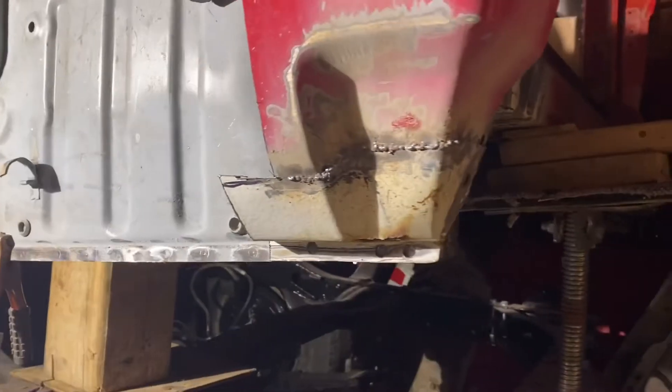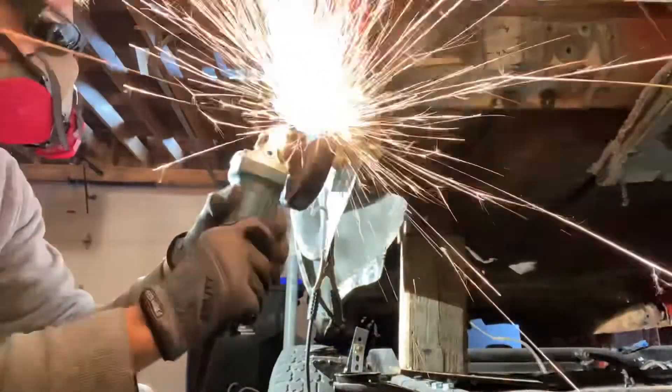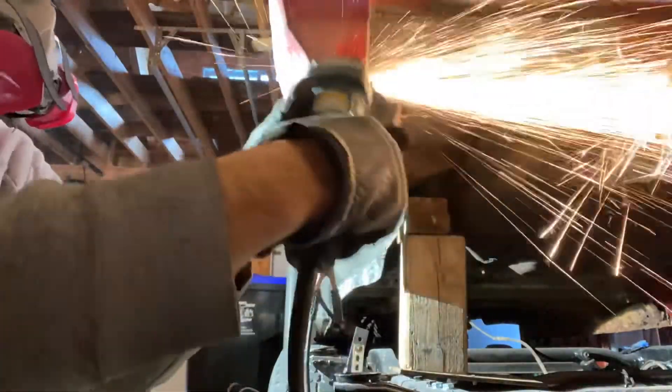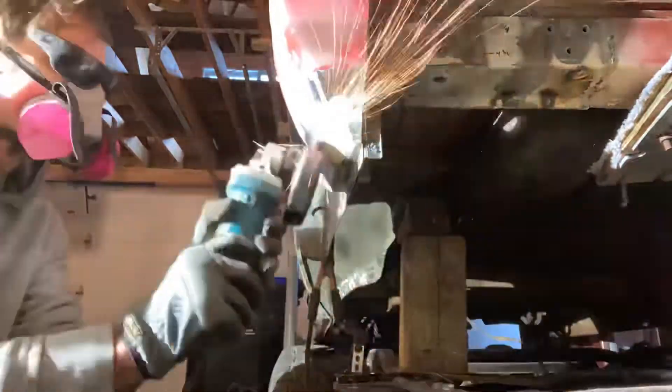This is it all stitched together, all tacked, now it's time to dress it up, make it look nice. I'm just using an 80 grit flap disc to dress up all the high spots of the welds.